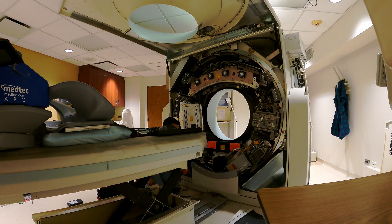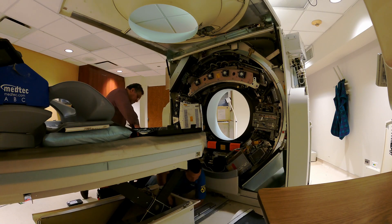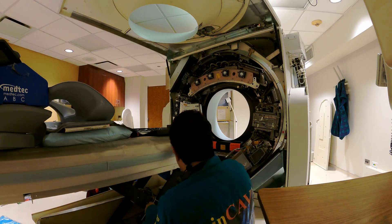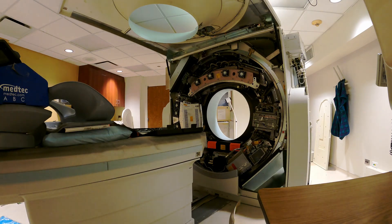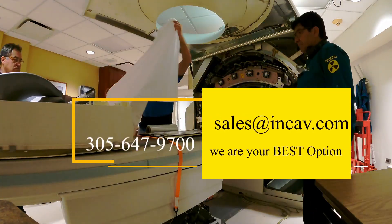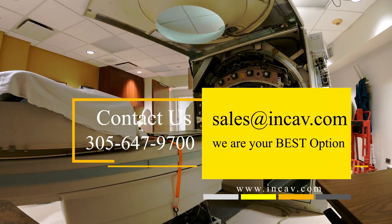Cardiac imaging with rotation time of 33ms. Isotropic spatial resolution of 0.24mm. Spiral artifact-free imaging. Straton high-performance CT x-ray tube. Z-Sharp technology. UFC detector.